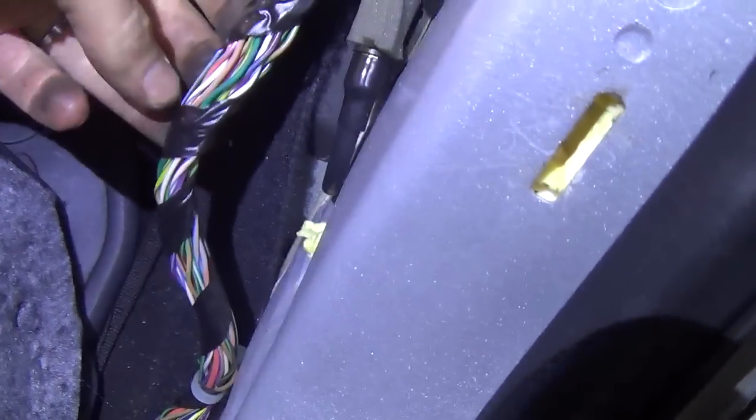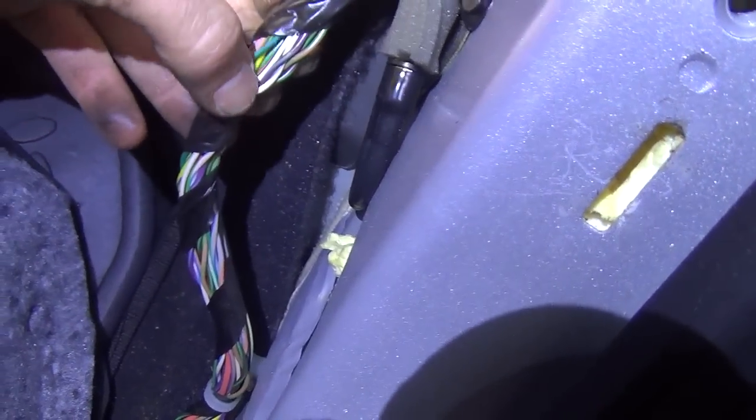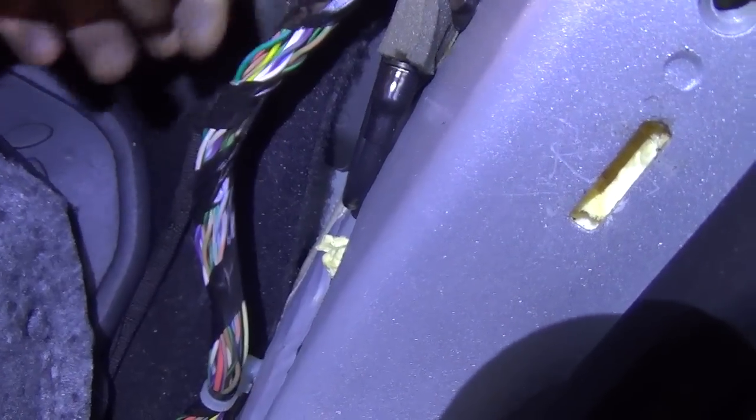I will seal all these holes up, I promise. We're over here behind the kick panel — luckily these come off pretty easily. There's the harness, there's our twisted pair: yellow and blue, dark green and light blue. Low voltage here.